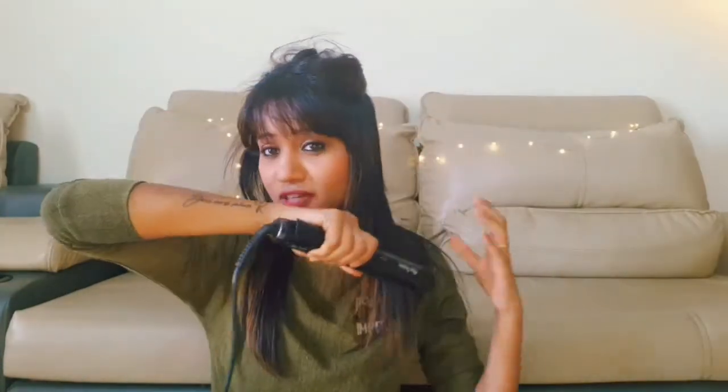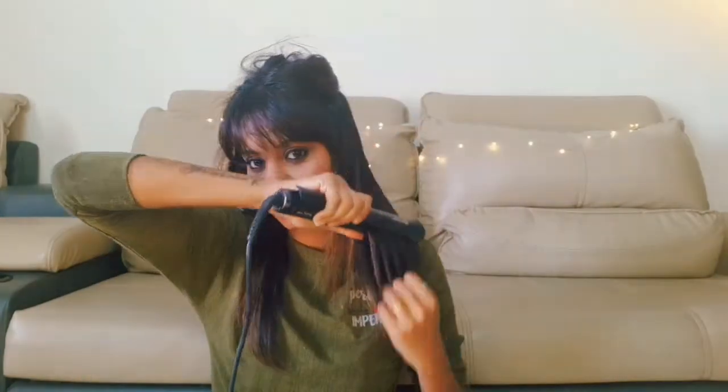If you take thick sections, the heat is not going to distribute evenly on your hair, so it's not going to look good and it's going to be very time-consuming. As you can see, I'm taking very thin sections — each section at a time — and doing my hair straightening in thin sections.